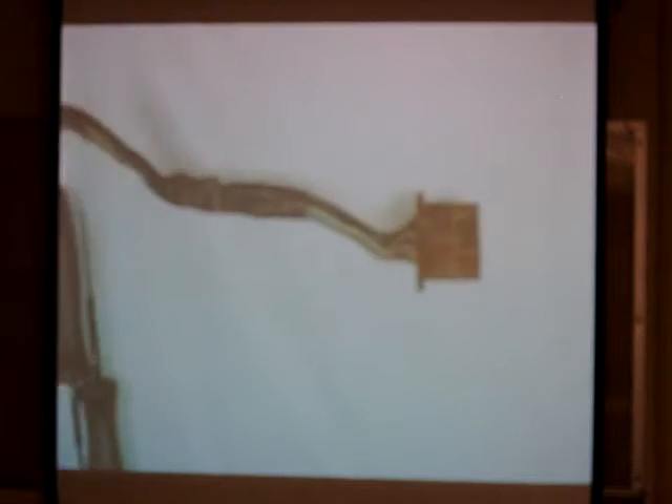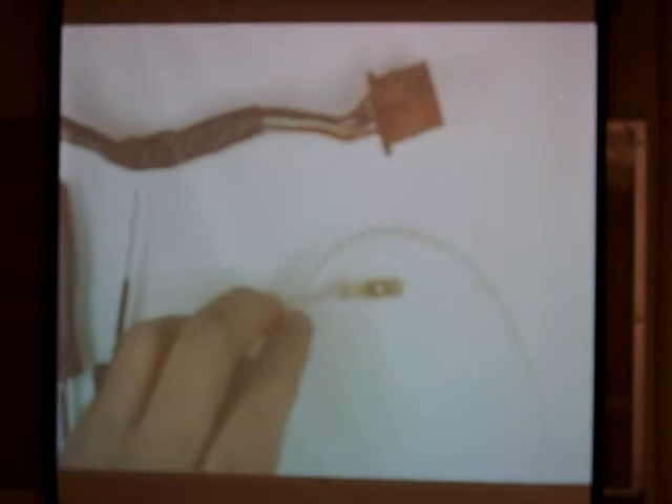Alright guys, we're going to use the elbow again to do a metric style connector and how we're going to disassemble it. This one here obviously looks like it's been together for a lot of years — it's pretty aged. You'll see how easy it comes apart. But before I take it apart, we're going to blow up one of these that you guys actually crimped and made here the other day.